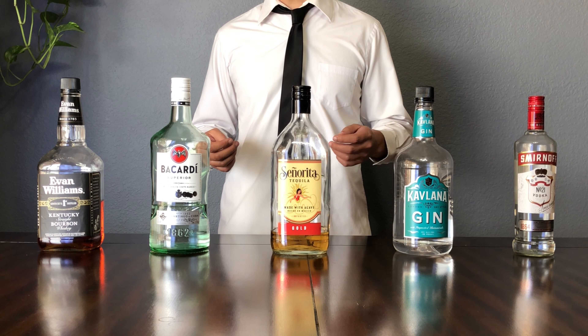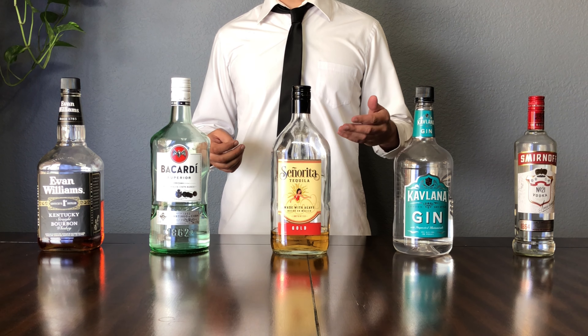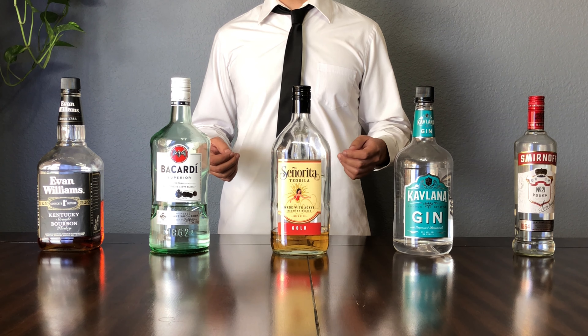Welcome to Simply Bartending. Today I'm going to be showing you some vital ingredients that you need to have for your home bar.